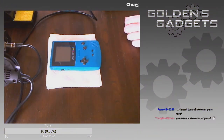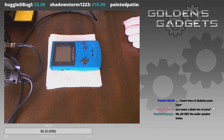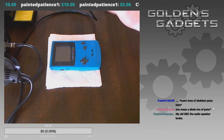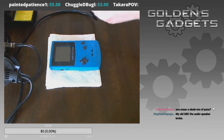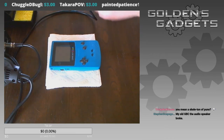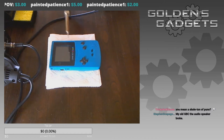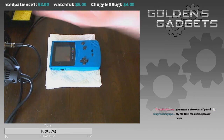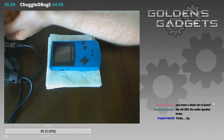Game Boy Colors have always had a lot of speaker problems, but it is fixable. You can go online to sites like Retro Modding or Handheld Legend and order a speaker replacement, though you'll need some soldering experience — which isn't too hard to learn. Right now I'm turning on the soldering station and waiting for it to heat up.